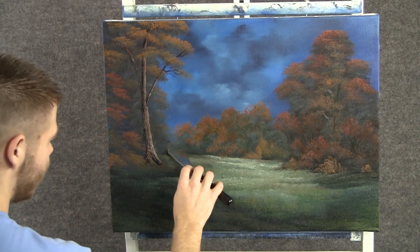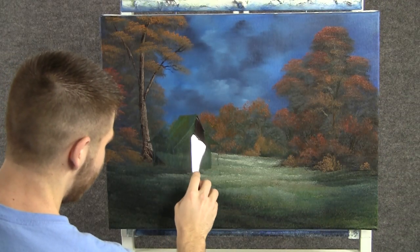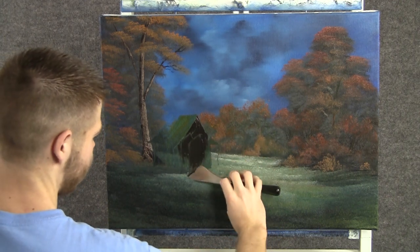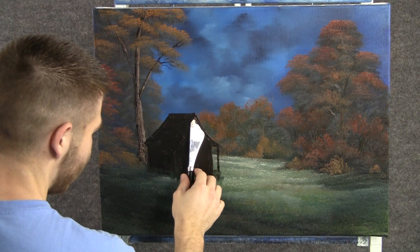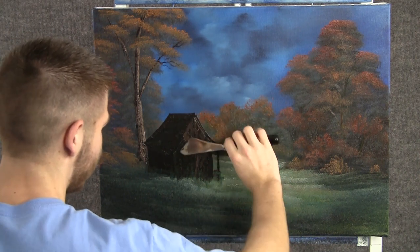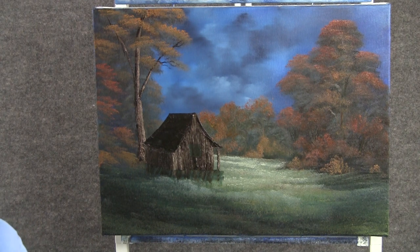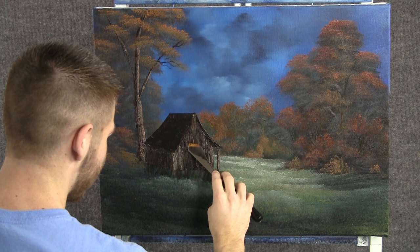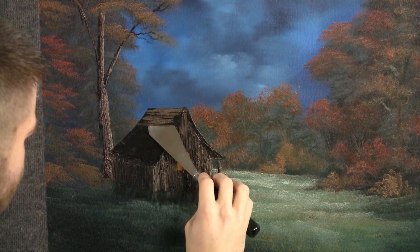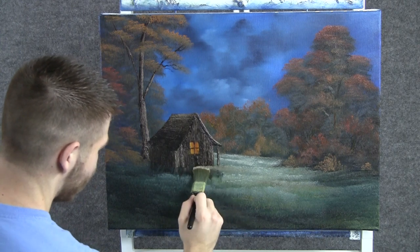When you're done with your grass, you can take the knife and just scrape out the basic shape of a cabin. Now with some brown, we can block in this cabin — very, very dark — and then we'll come back and highlight. Now with some brown on the knife, we can add the tiniest little bit of highlight, almost none, just a little. Now with just a clean knife, we can scratch out a little window. Grab some yellow and red and put a little bit of light in the window. Now with the knife and a little bit of brown and white, we can add some highlight to this roof. With the one-inch brush, we can just clean up the bottom of this little cabin here.